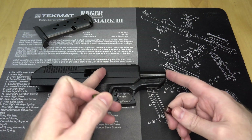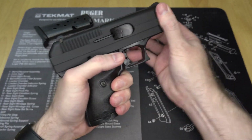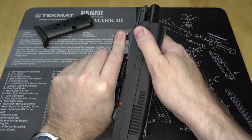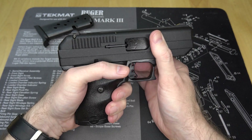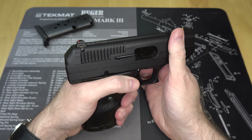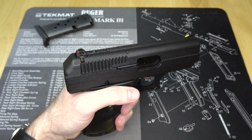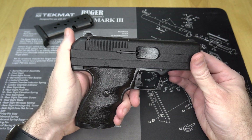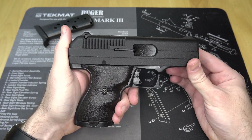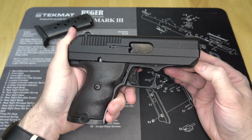Most semi-automatic or self-loading guns — rifles and pistols — will have some sort of locking mechanism to keep the barrel locked in with the slide or action to prevent the case from being extracted too quickly. In a direct blowback gun like the Hi-Point, it only counts on the mass of the slide and the spring tension to overcome the recoil of the bullet being fired, just long enough for the bullet to escape out the front and the pressure inside the barrel to drop. The upside to this design is that it's much simpler to design and build.